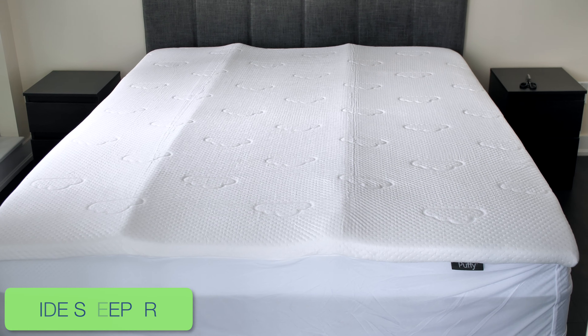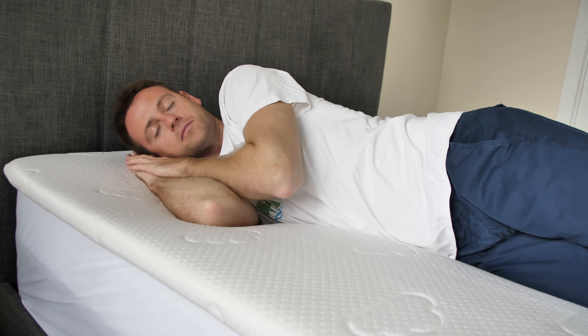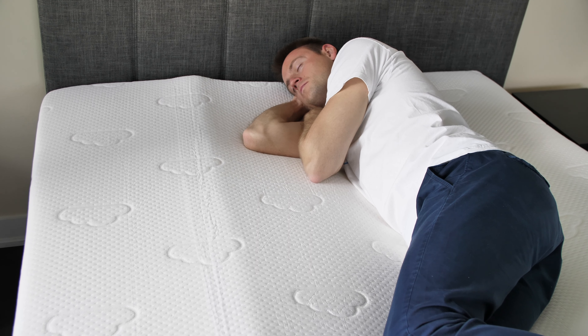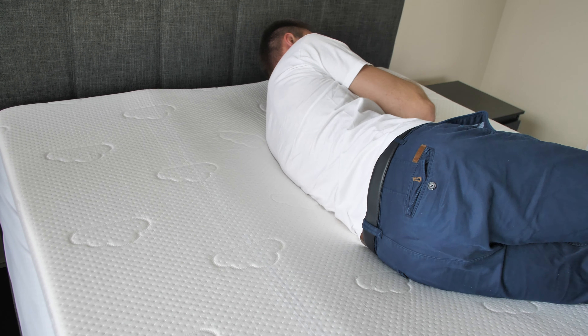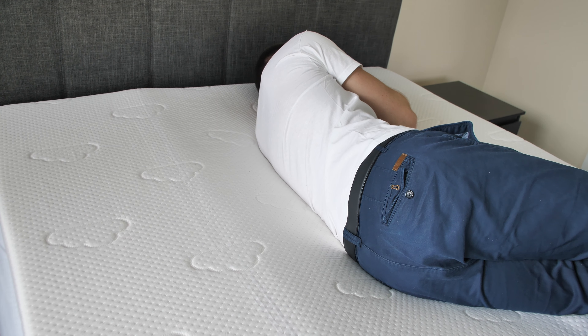Here is what this mattress topper has to offer to different types of sleepers. Side Sleepers: A good mattress topper for side sleepers has to be gentle on the shoulders and hips. I would say that the Puffy can handle this. When sleeping on one side, I did not experience any tension buildup, even though it's a firm model. Additionally, the Puffy is thick enough to cradle the protruding body parts.